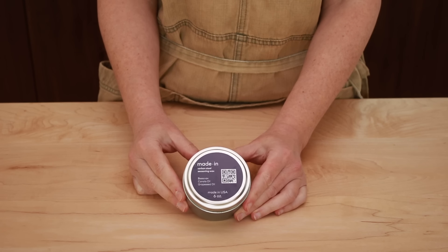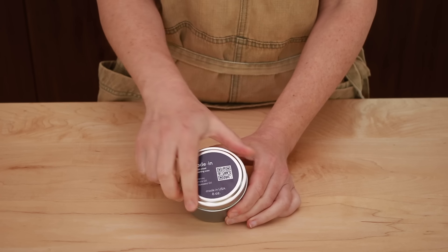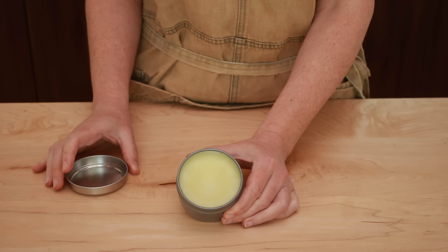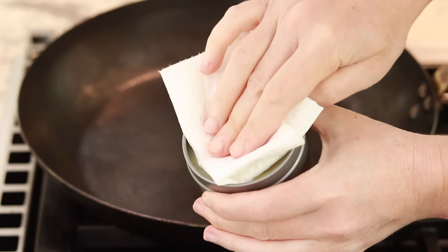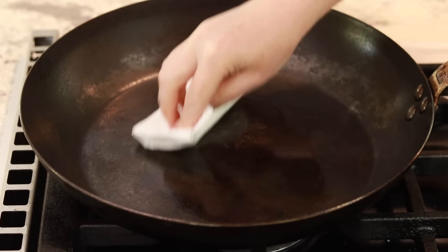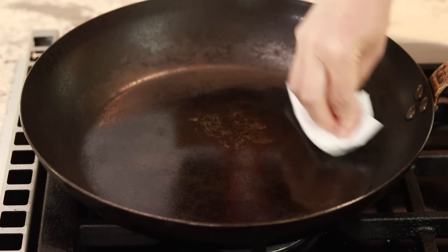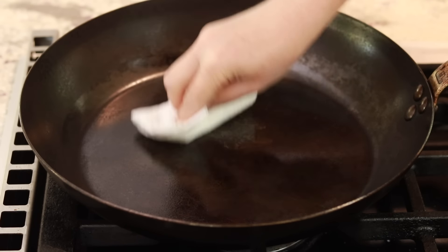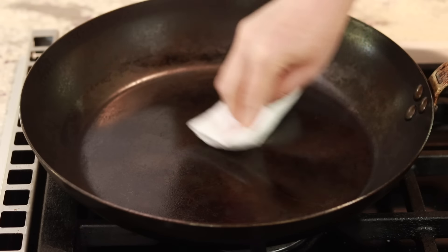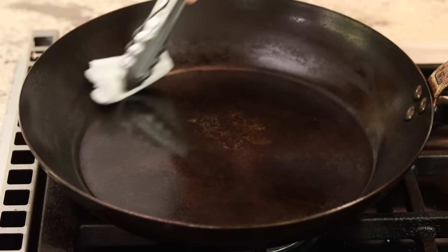Another thing I bought from Made In was their seasoning wax. All the upscale carbon steel and cast iron companies seem to make something like this, and I kept wondering if I was missing out by simply using canola oil. Is it worth $25? Absolutely not. It doesn't work any better than oil. Its solid state makes it easy to apply a very thin coating, but you can simply use oil and wipe it off very thoroughly before seasoning your pan.